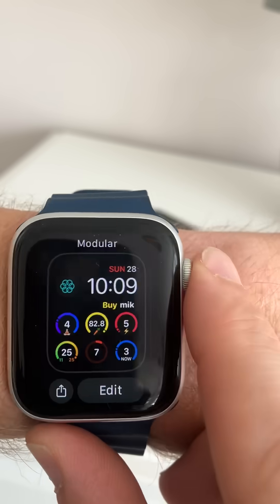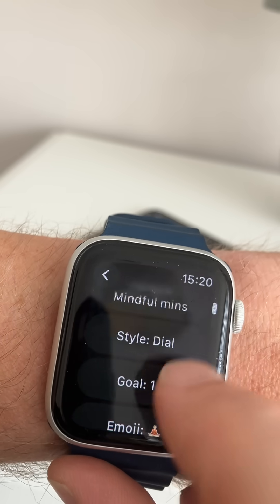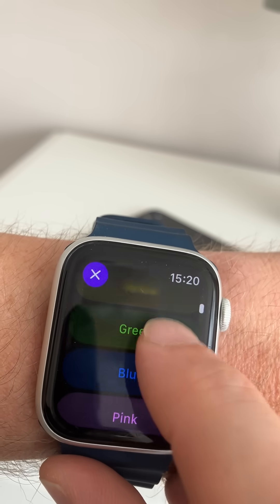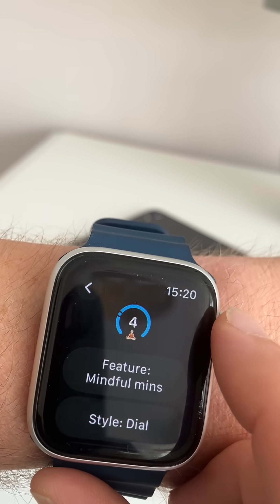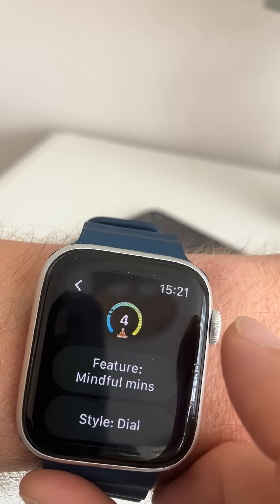We can now go into the app and change colors. I've decided I'd like to have the mindfulness one in blue. You can even blend that blue color and blend it into yellow, for example.